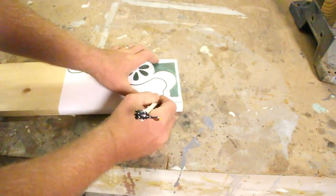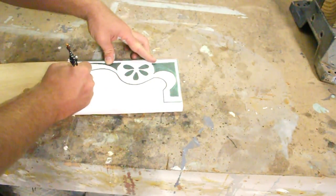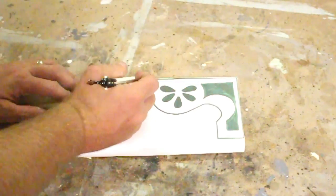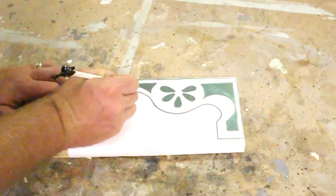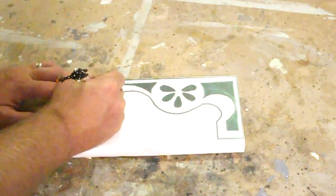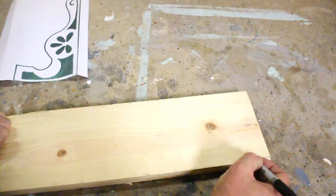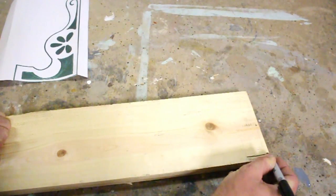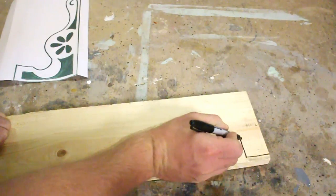I'm just going to trace along my line everywhere I'm going to make a cut. You don't need to fill in this whole outline — you can just trace the outside of the shape. I can see the template pretty well, but I'm going to go back through with the Sharpie so you guys can see it on camera.